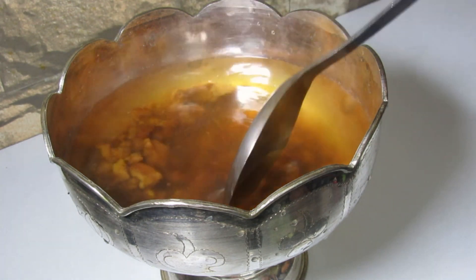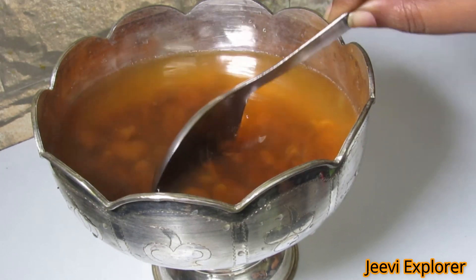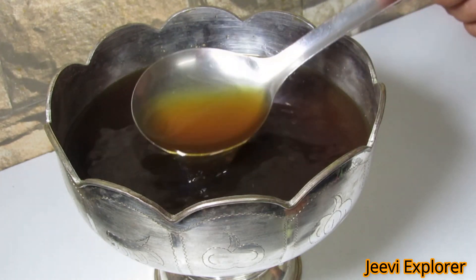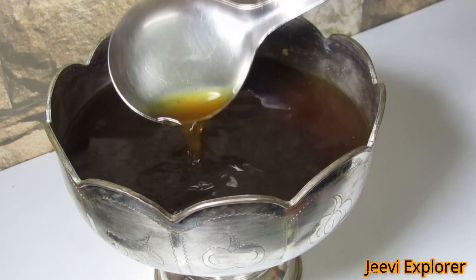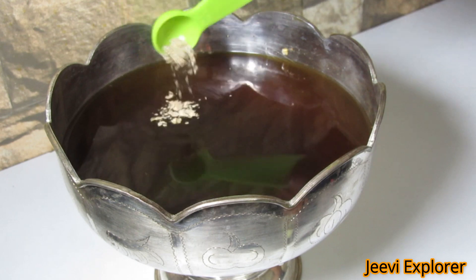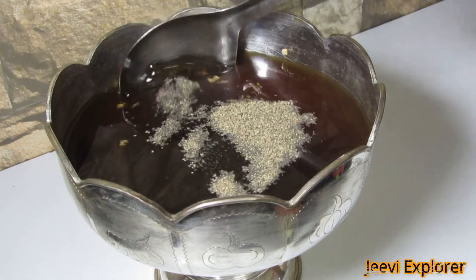Stir it well until the jaggery gets melted. Once the jaggery is melted, strain the water to remove impurities as shown here. Now the jaggery is completely dissolved in the water. Let's add cardamom powder, then pepper powder, and mix it well.